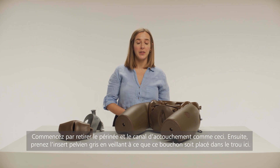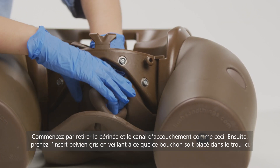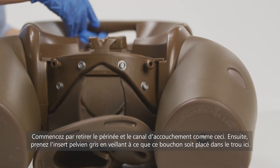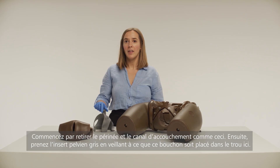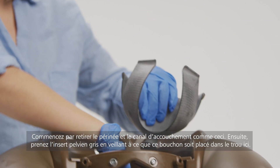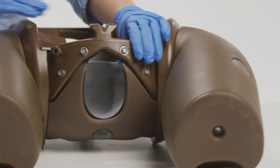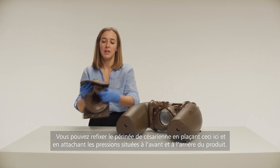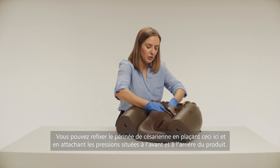Start by removing the Birthing Perineum and Birth Canal, like so. Then take the grey pelvic insert, ensuring that this bung goes through the hole here. You can then reattach the C-section Perineum and Birth Canal by placing this through here.